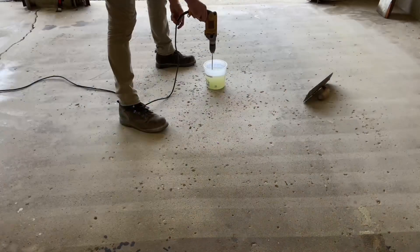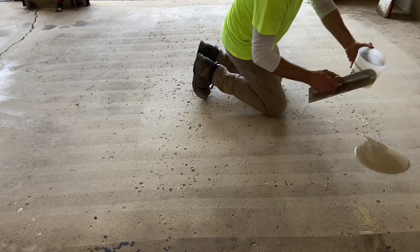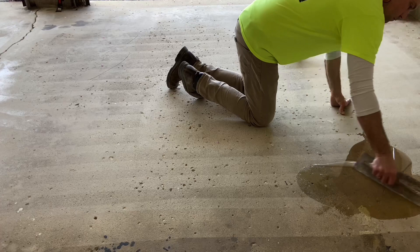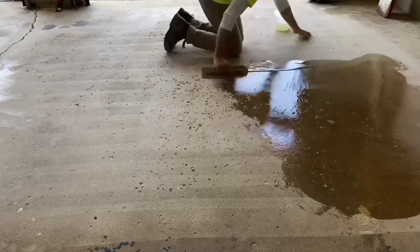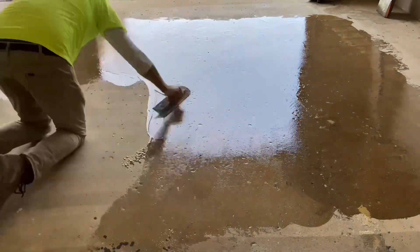Following this is 100% solids epoxy to fill all the slab's voids. The resin is expected to flow into all the imperfections, soak through walls and bottoms, and harden. Absent the previous contaminants, it's reasonable to expect maximum adhesion.